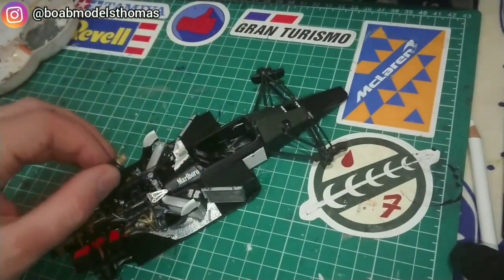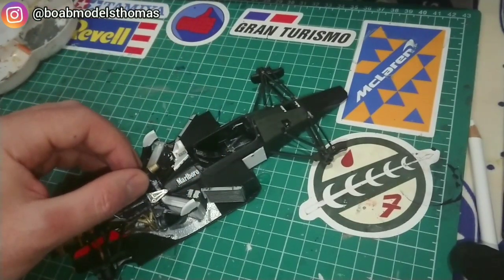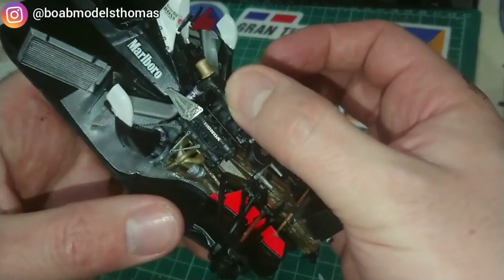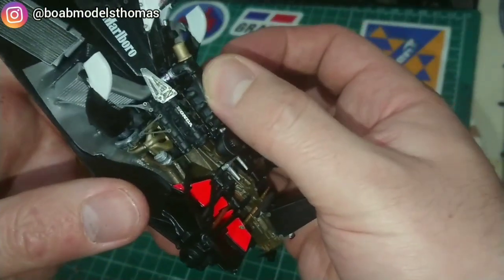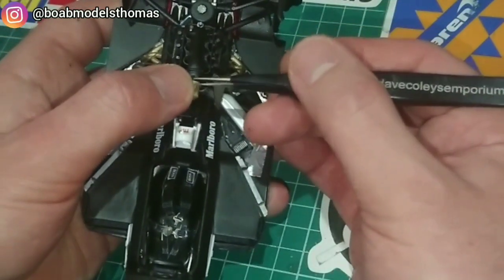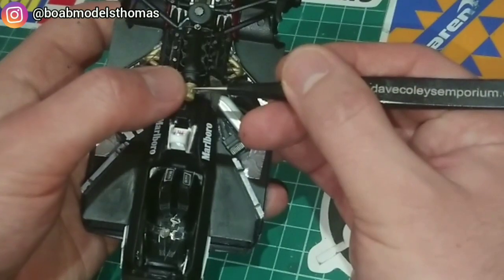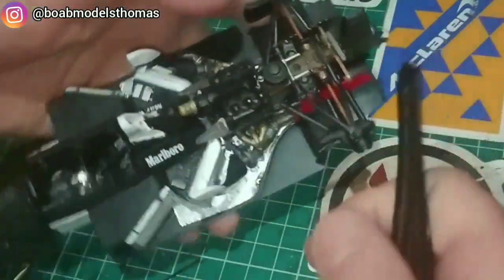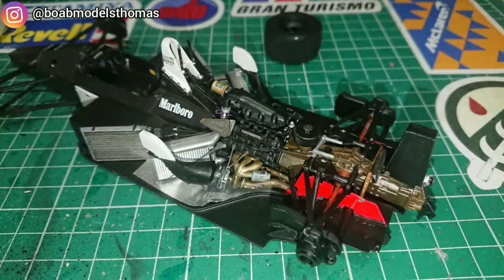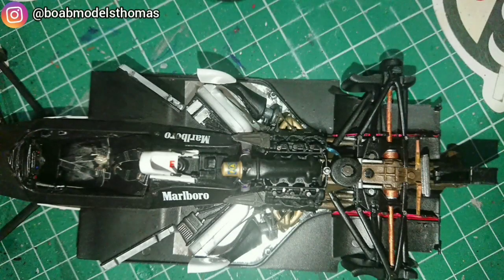The final part to add was the plenum chamber, which was done in semi-gloss black with a little mix of gold and silver for the top. I added a couple more screw heads, and there's also an FIA decal which goes on top of this gold-silver part. And there it is finished — this is definitely the most detailed engine that I have ever built. I'm pretty happy with how it looks; I think the photo etch parts really do add a little bit.